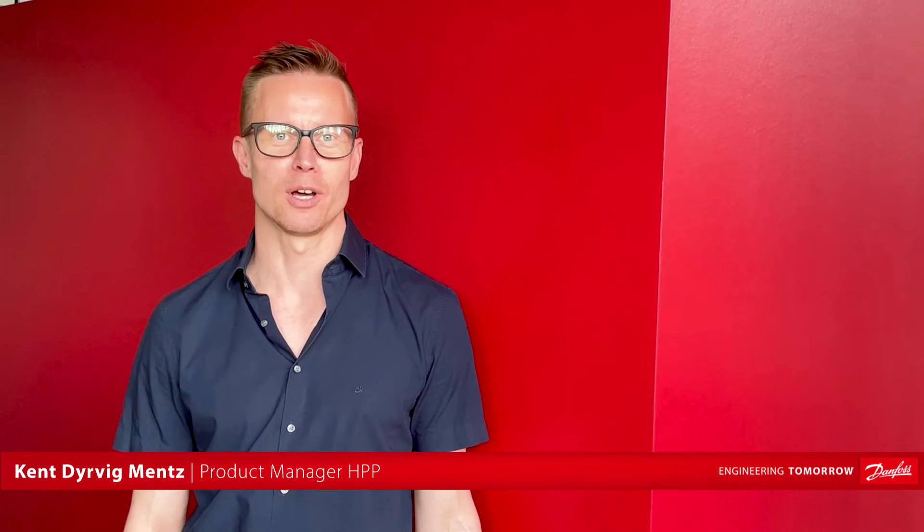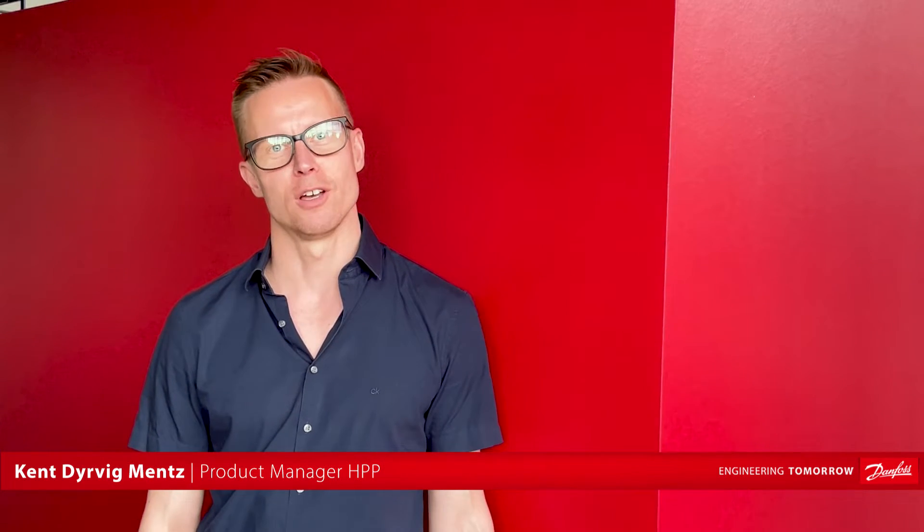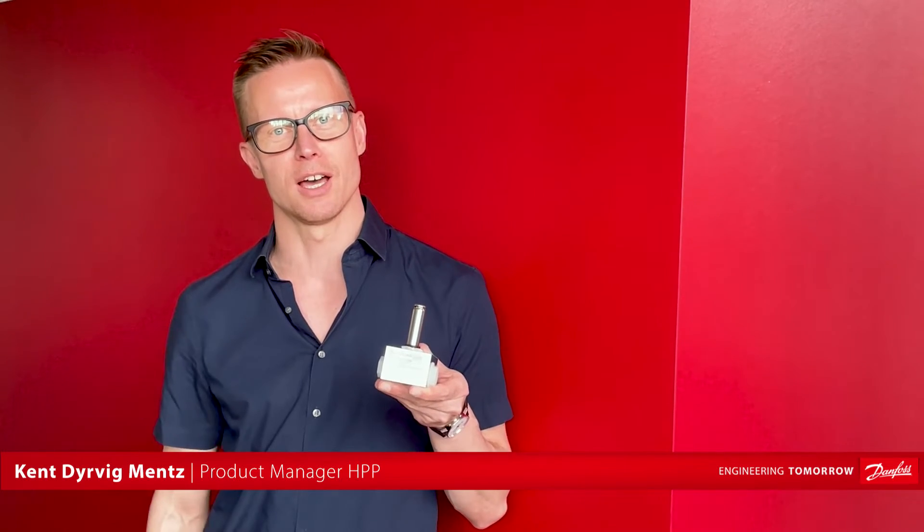Hi, my name is Kent from Danfoss. I'd like to tell you about our solenoid directional valves, which we have in a number of versions, both in single and in block versions, up to 150 liters a minute.